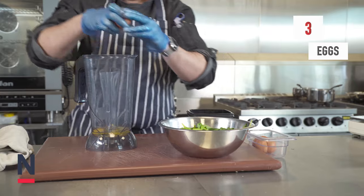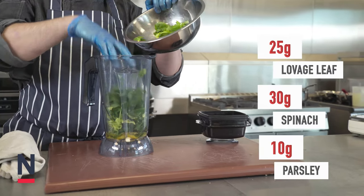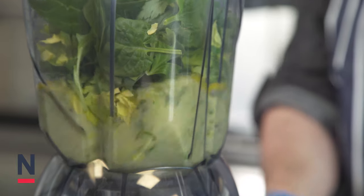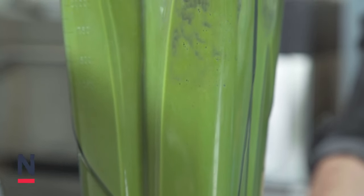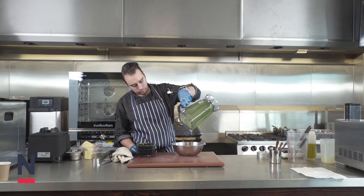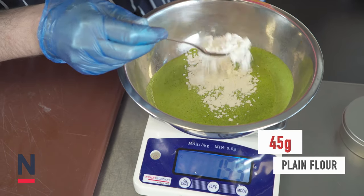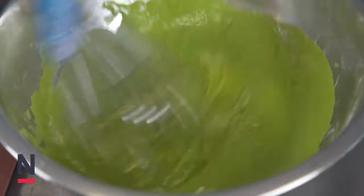So now onto the Lovage croutons. For this we're going to take 3 whole eggs, 25g of Lovage leaf, 30g of spinach, 10g of parsley and place that into a bar blender. We're going to blitz until a nice smooth consistency and place into a deep bowl. We're going to add 45g of plain flour and then whisk until a nice batter consistency, adding a little bit more flour if you need to.